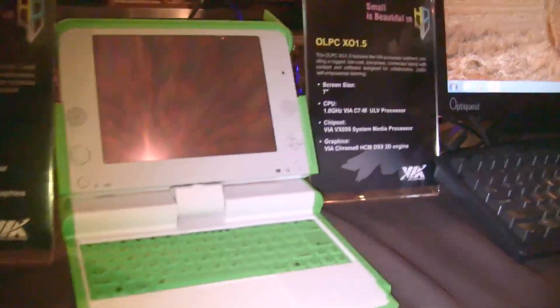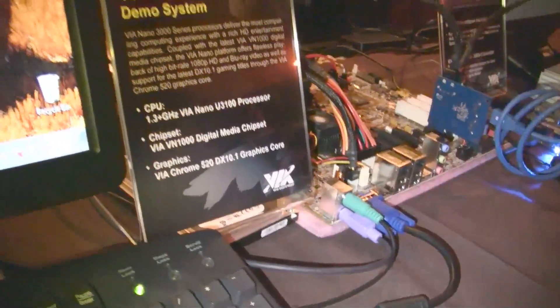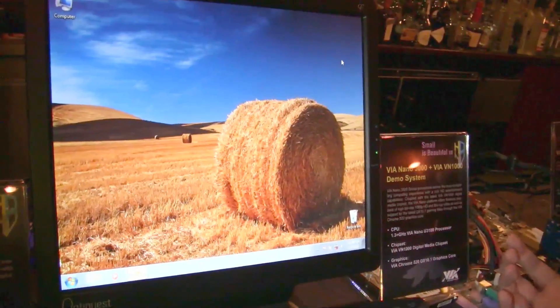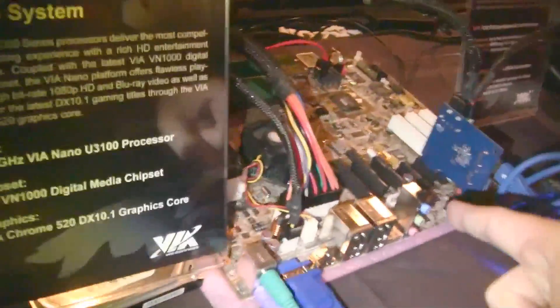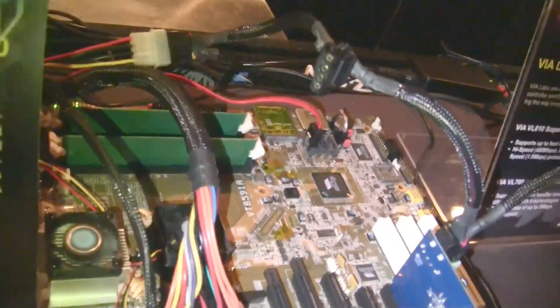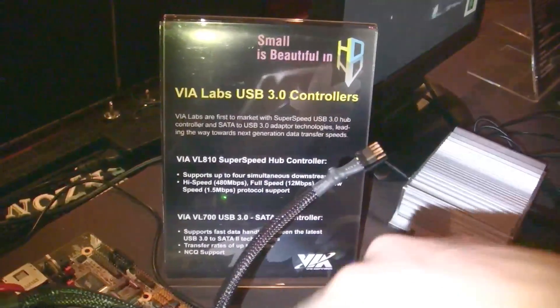And finally, we have the first VIA nano 3000 system — that's the new nano U3100 CPU, the second generation of the VIA nano. It comes with a VIA VN1000 chipset, which is also combined with a VIA Chrome 520 graphics card. This is a reference board and we've already done our videos and benchmarks with this, so you can definitely expect our benchmark videos, hands-on, and everything you need to know about this pretty soon. Also worth pointing out: there's a USB 3.0 controller card over here — it's a little hub, and we also have this on our video.